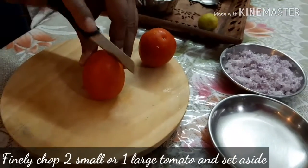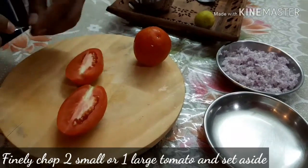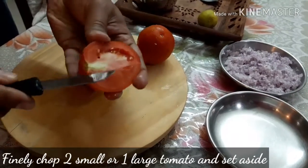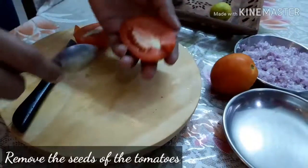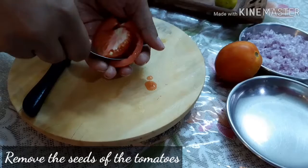Then chop two tomatoes — again, if you have a big tomato, one will be enough. Finely chop two tomatoes, remove the seeds, and keep them aside.